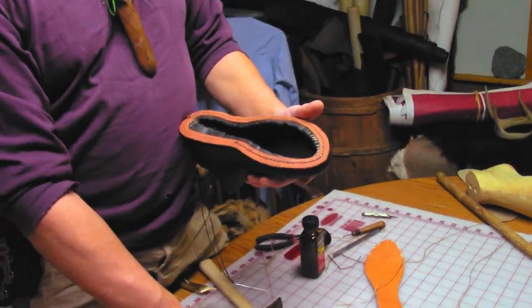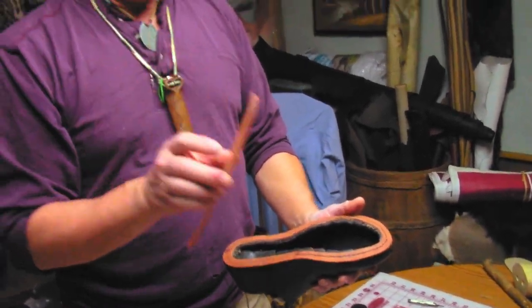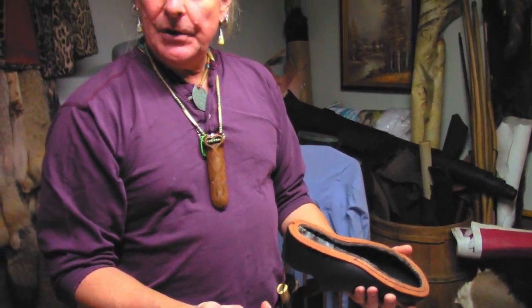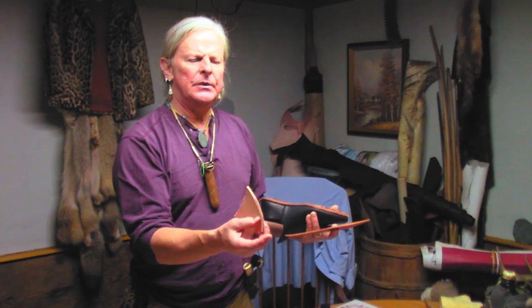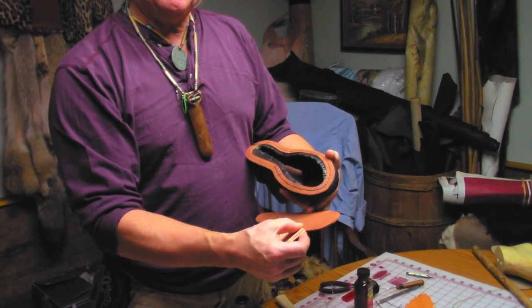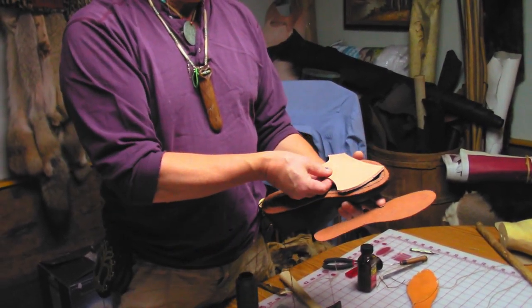When it's all done, you want to fill this all back in again. You'd like to use the piece you just took out, but because it's only one layer of leather thick and I've got two layers here, I'm going to use this as a pattern with some thicker leather — something like what we were making bolsters out of — which should just about accommodate the double thickness.